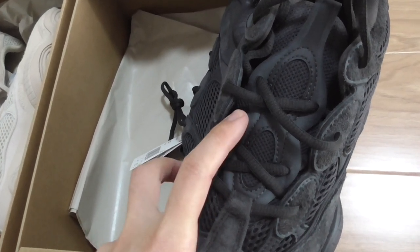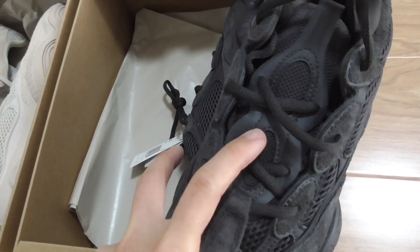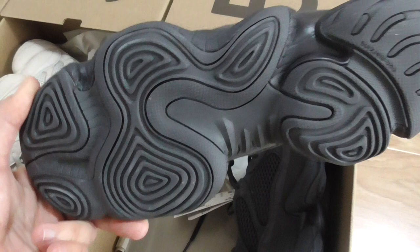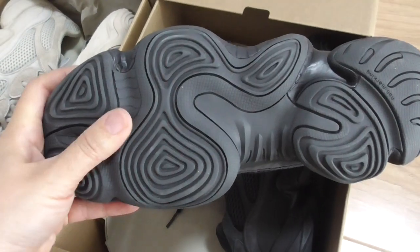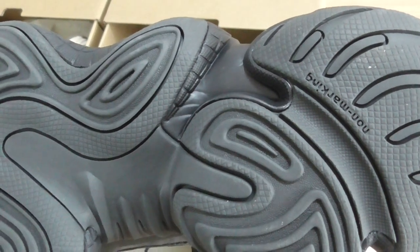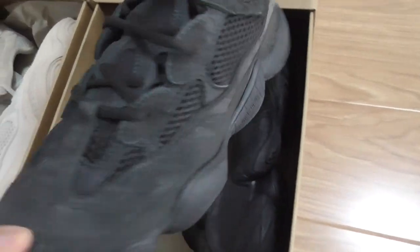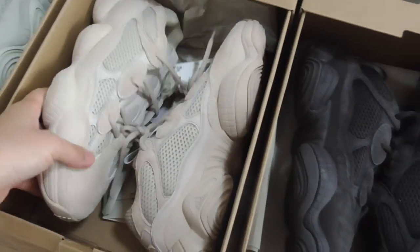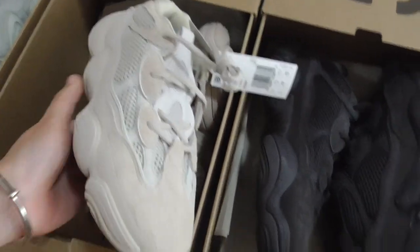There's a pull tab on the shoe tongue. You can see this shape is very similar to a figure eight, with another kind of material, and there's also mesh on the shoe tongue. The bottom shows the design for the Yeezy 500 with print and markings. That's the all-black Yeezy 500.